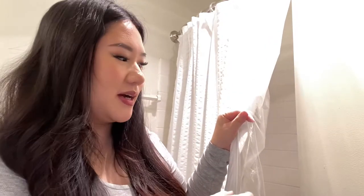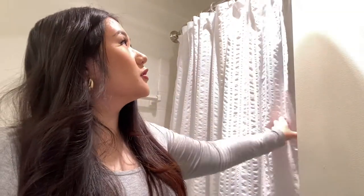Shower curtains are definitely a must. You can get shower liners and just keep that, but then you're going to be exposed if someone needs to use the bathroom, so get a shower curtain. These come in standard sizes — I chose white because it just makes the bathroom look brighter. Also buy the rings — you're gonna need the shower curtain rings to connect everything. Most apartments come with the shower rod, so double check.